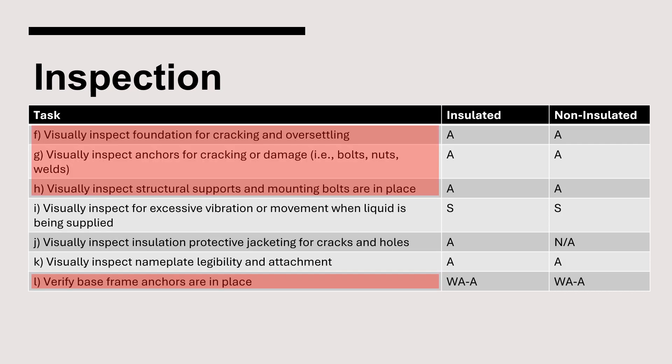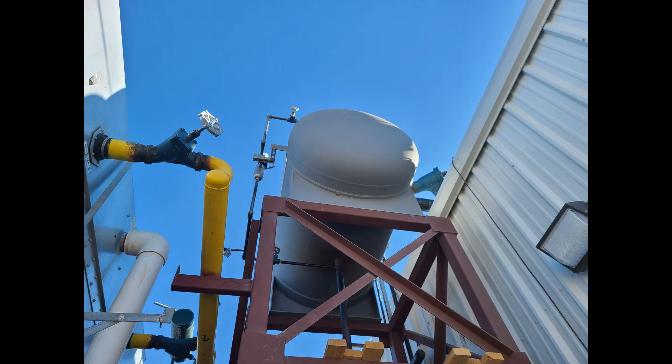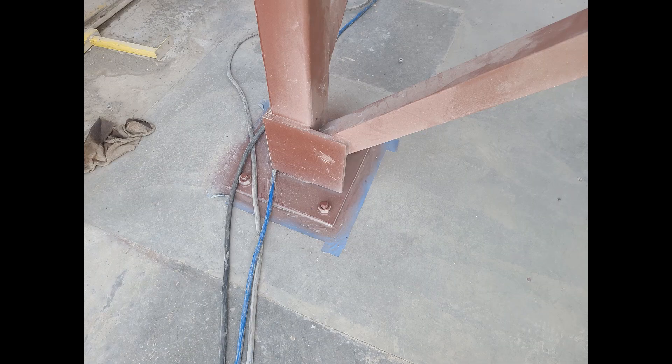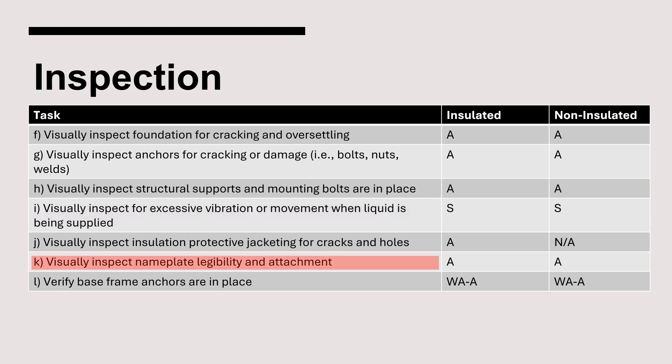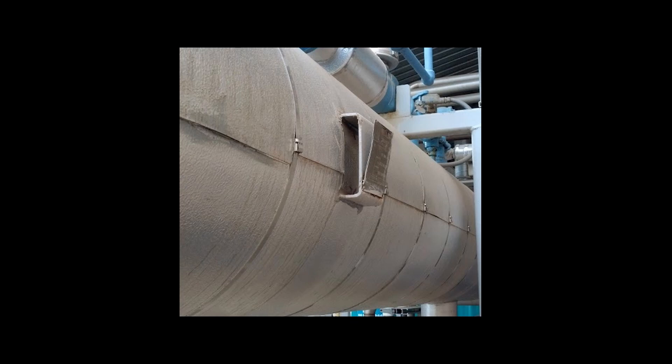The next set of requirements pertain to the vessel foundation, anchorage, and supports. Suction accumulators are typically ground mounted and often elevated on a support structure. It should be confirmed that the vessel is securely fastened to the support structure, with the structure itself anchored to the foundation, most often using anchor bolts embedded into the concrete. IIAR 6 also requires semi-annual inspection for excessive vibration or movement when liquid is being supplied to the vessel. IIAR 6 further requires that nameplates be visually inspected annually to ensure they are legible and attached.